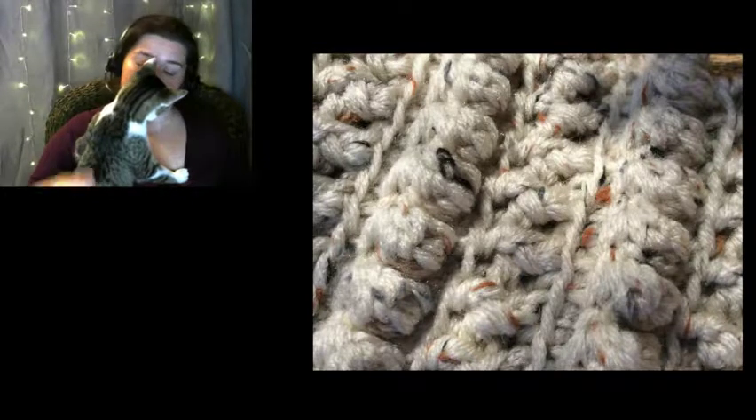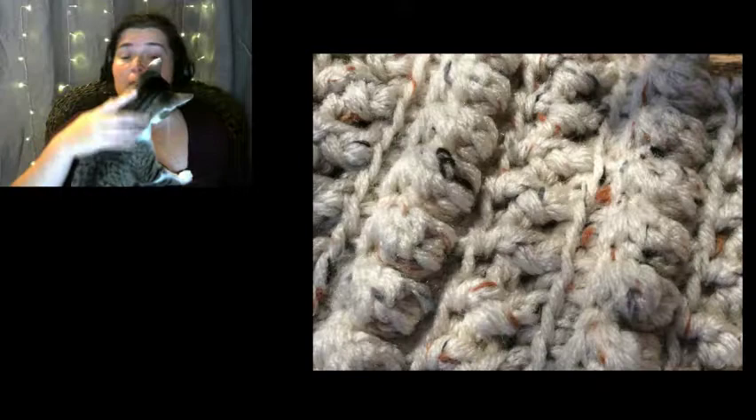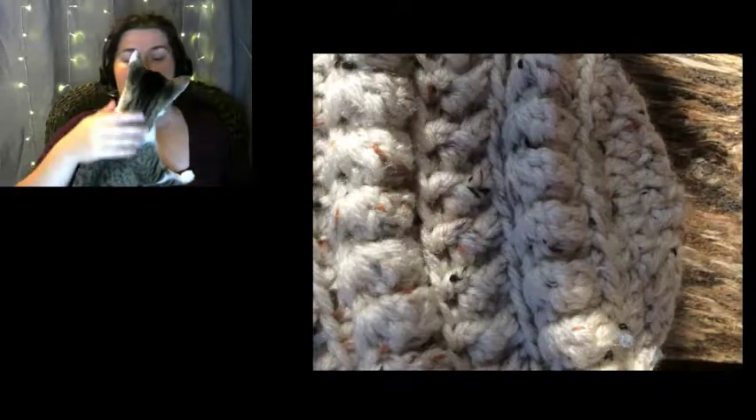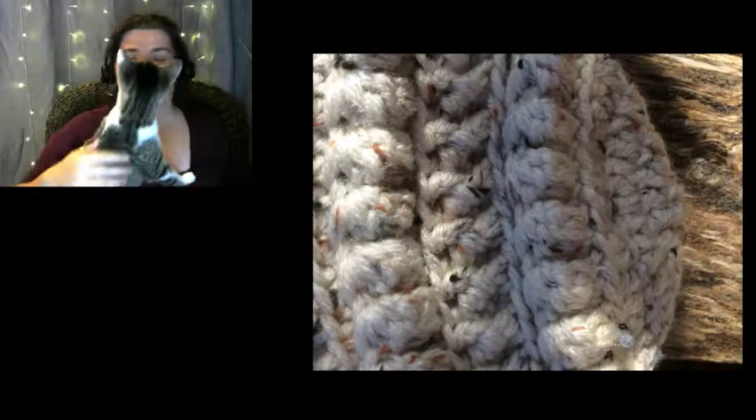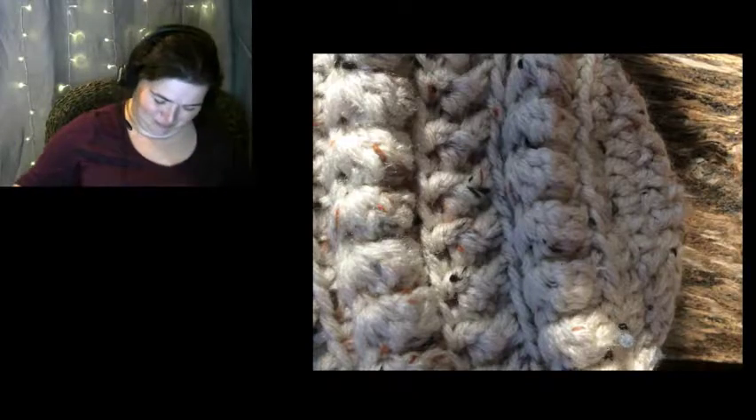Hi Mina! Yes, I know you want to talk into the mic — you can't talk into the mic, honey. This is my helper, this is Miss Mina, and she apparently wants to be in the video, so we'll let her for a minute.